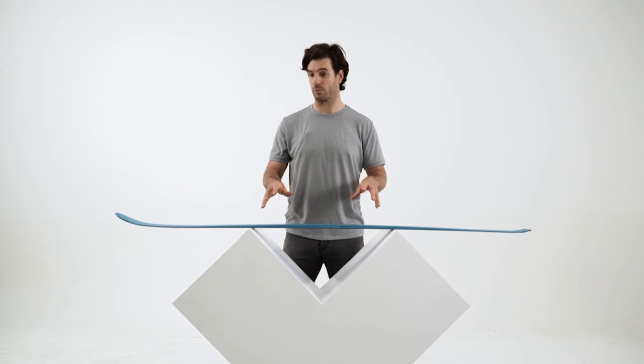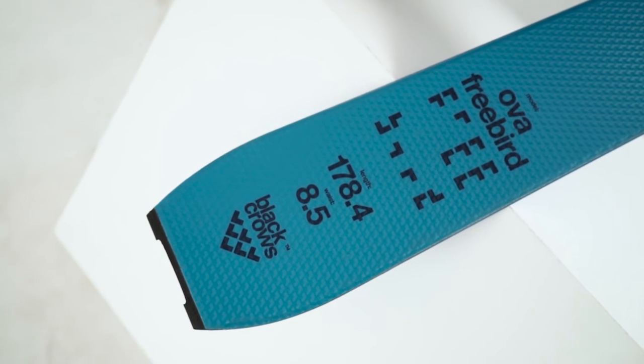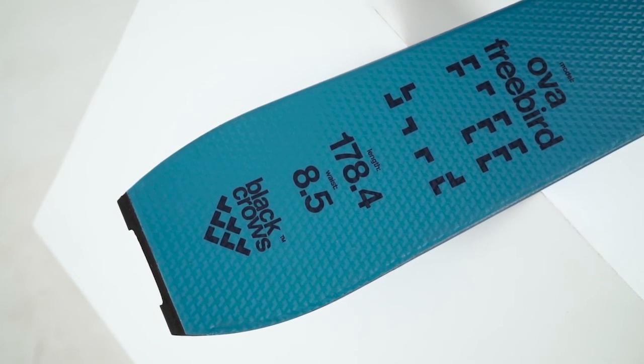I think it's a perfect ski for touring, especially in corn snow — like you're going to go up in the morning, the snow is going to be hard and then you're going to go down and the snow is going to get softer. It's wide enough to handle many conditions of snow.